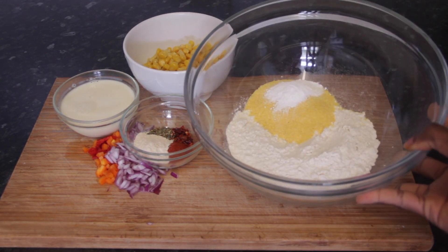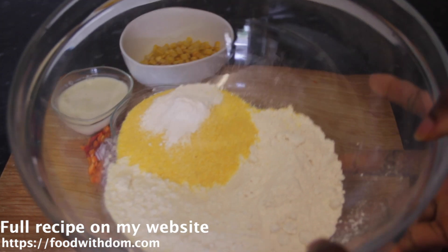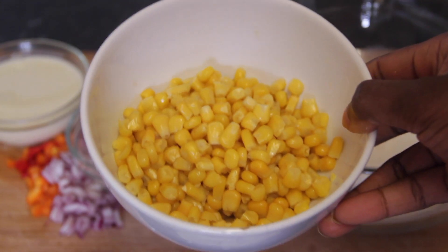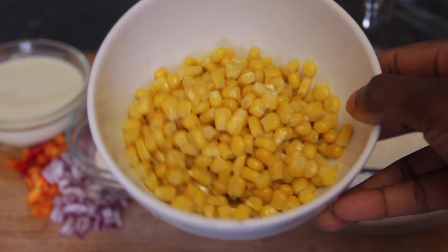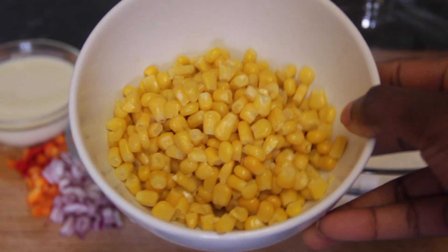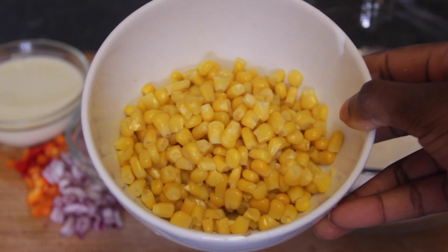I also have some cornmeal and baking powder in here. I'll have all the details in my blog post so please check that out. And then of course you'll need some corn. I'm using frozen corn that I just defrosted and let drain out. You can use canned corn or fresh corn — frozen corn is really cheap so you can make it often.